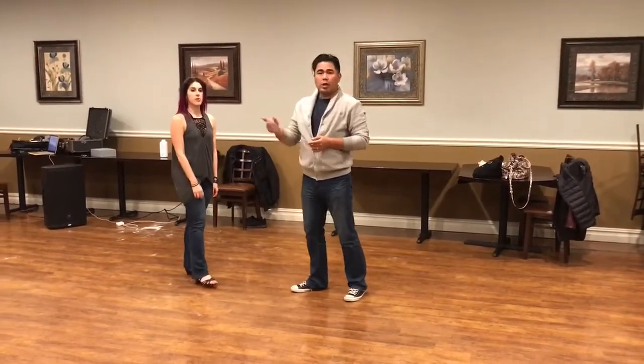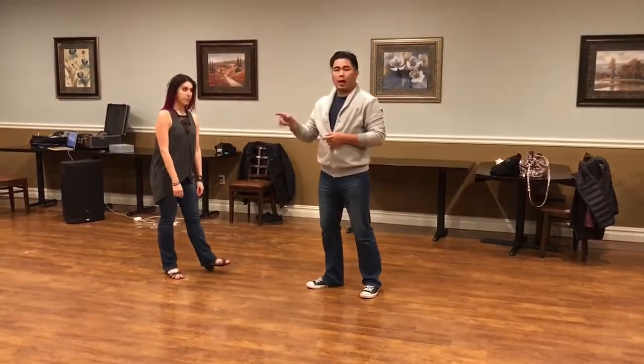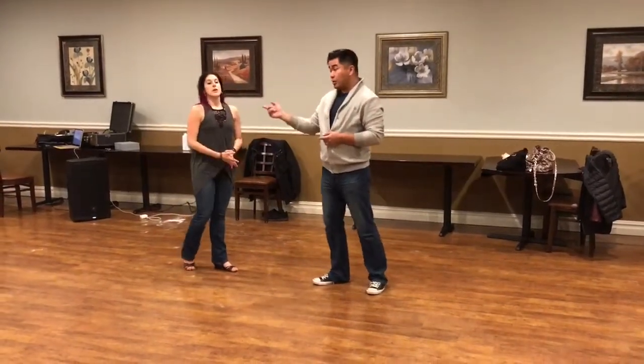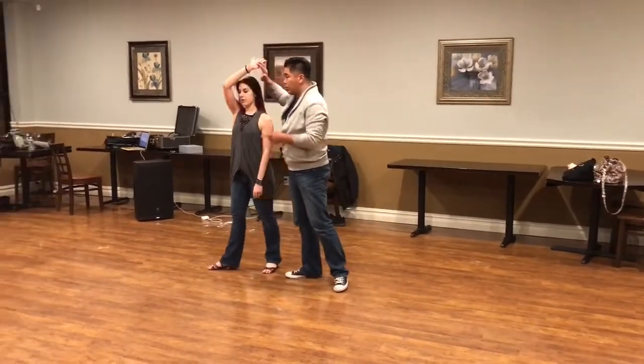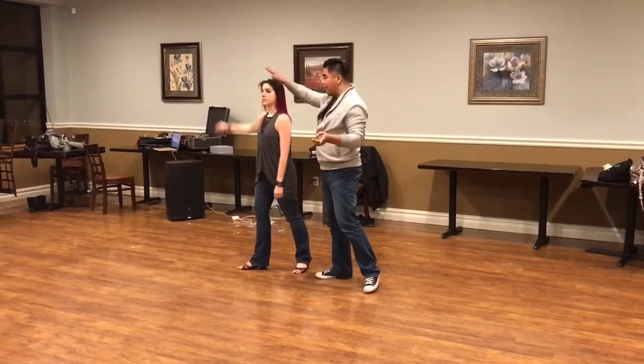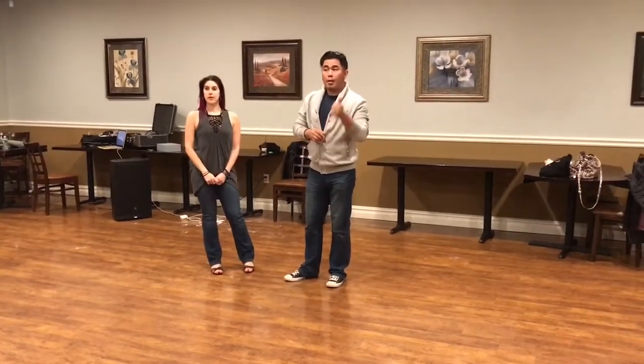There are lots of variations from the outside turn that you can keep going — she can go into a one-foot balance there, she can continue. Coming out of that outside turn is just like how we got into it: we come out of the tuck, she's turning to the right, and that's kind of the same finishing ending as the outside turn.